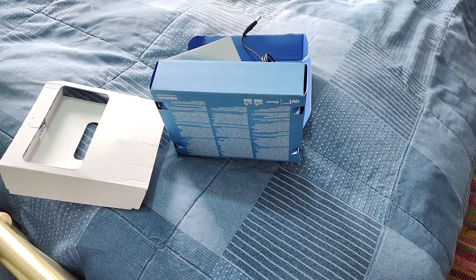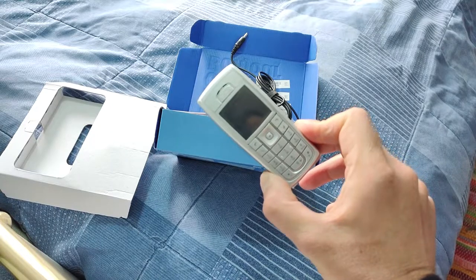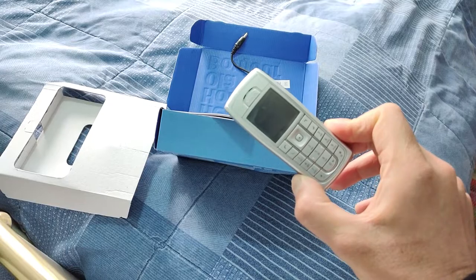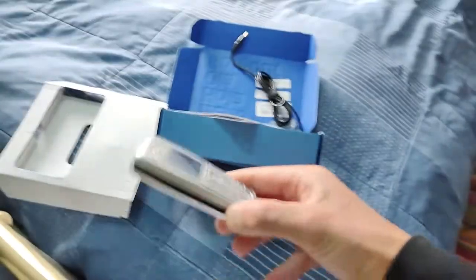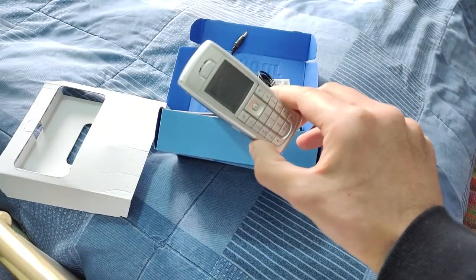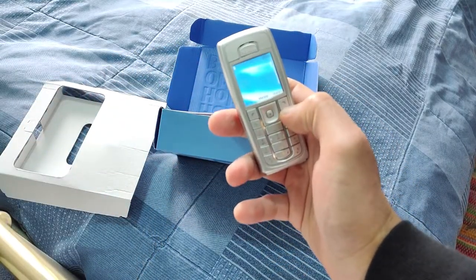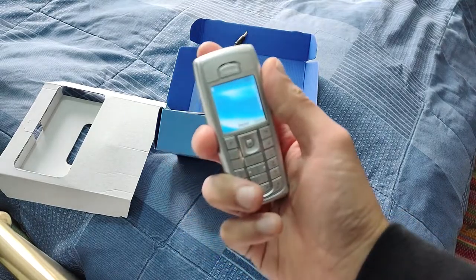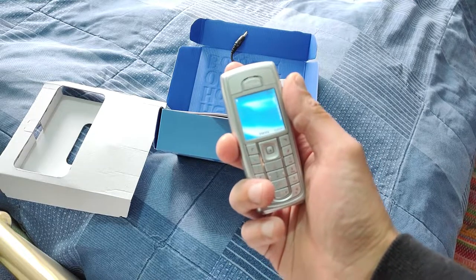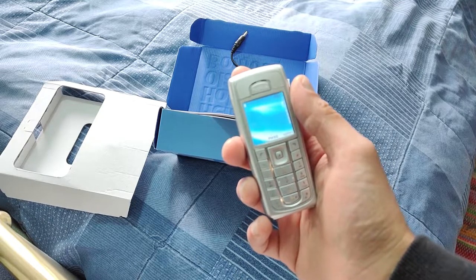I'm done here. I'm not even going to use this — I'm going to take the battery out, put it in storage, and just have it on display to add to my collection. That's how solid it is. Right, that's the unboxing of the Nokia 6230i completely done, and if you get one of these, good for you guys. I'm out of here — peace out.